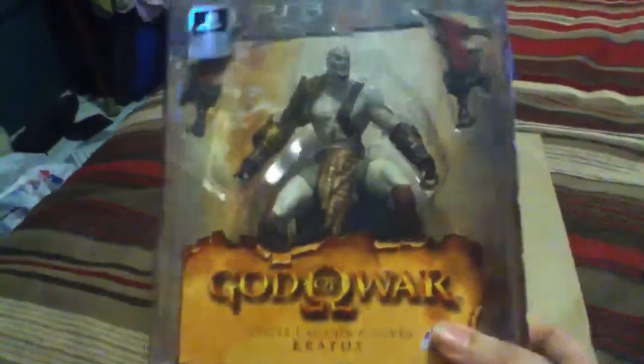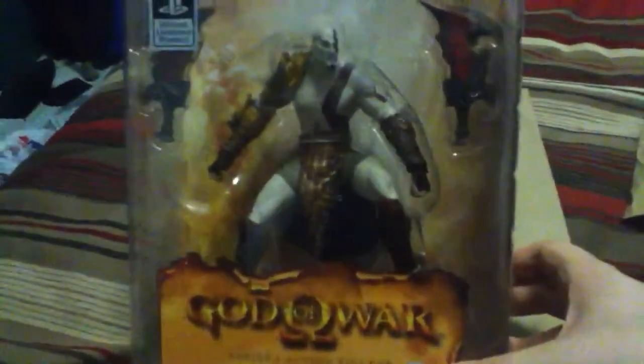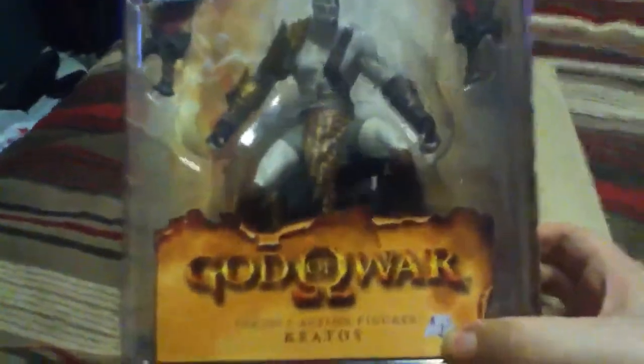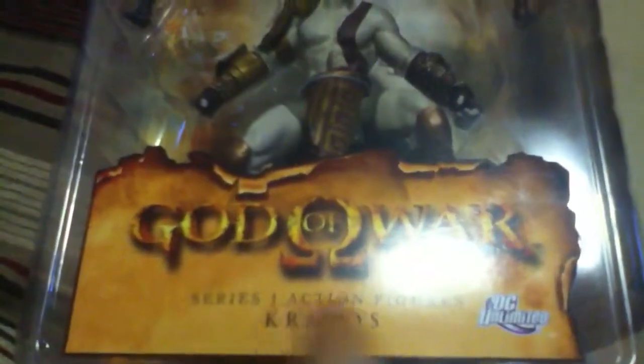This figure review — it's a good figure. Who doesn't love Kratos? God of War 1, 2, 3, possibly a 4. We see the official licensed product by PlayStation, the PlayStation 3 logo on the side, the warning label, and we see a great shot of the God of War. It says right here: God of War Series 1 action figure Kratos. And this is actually a DC limited collection. So it's a pretty good figure.